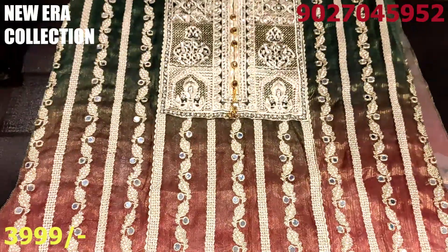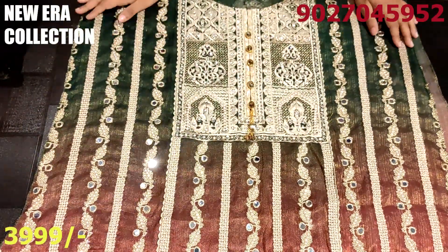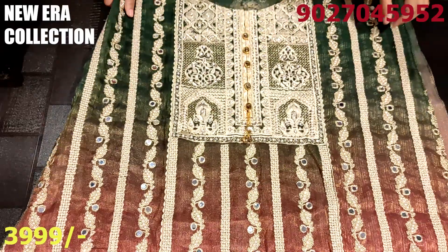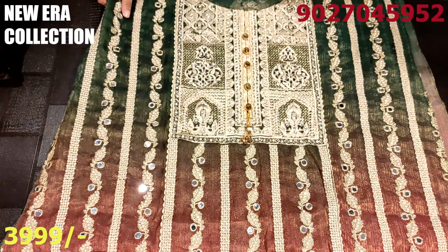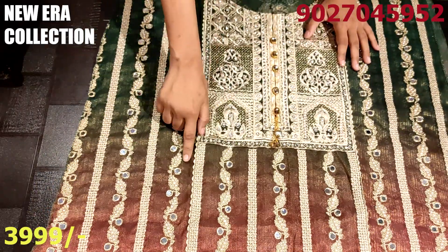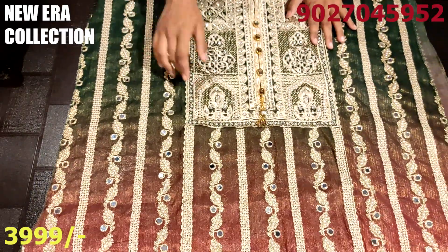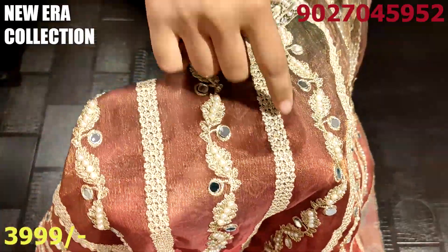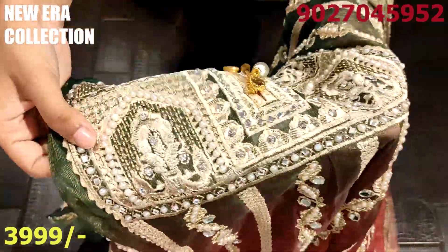This is our design number one. Masuri is a fabric — it will be very soft, it has a very golden touch on it. This is the fabric itself, with all the work on it: mirror work, spinners. I will show you a little bit — this is the design of the neck.